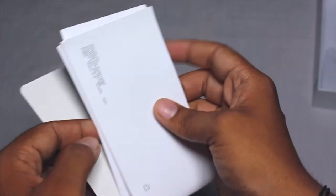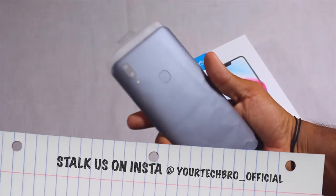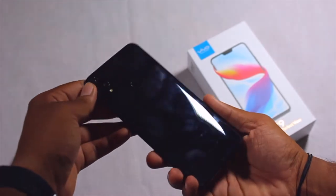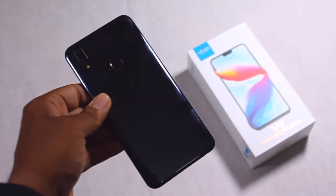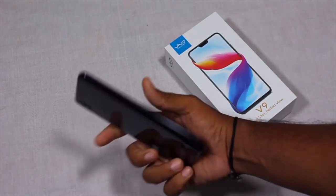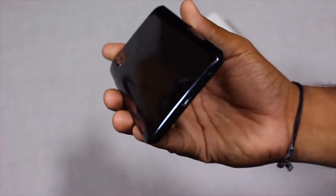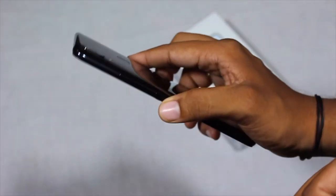Let's dive into the device itself. The Vivo V9 comes in two colors: pearl black and gold. This is the pearl black one, and as you can see, it is a complete fingerprint magnet at the back. The design quality is good — very shiny and glossy in front of light — but the back is plastic. At the back you have the dual camera setup, flashlight, fingerprint sensor, and Vivo logo. At the bottom there's the 3.5mm jack, charging port, and microphone. On the right are the volume rockers and home key, and on the left is the SIM card ejector tray.